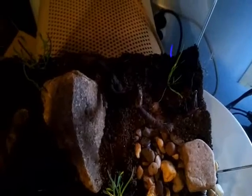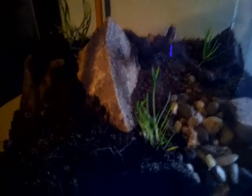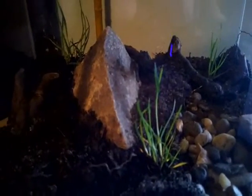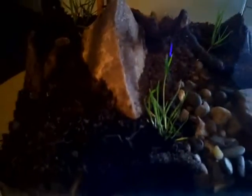As you can see, there is a little bit of rocks, a big rock, and a few pieces of grass. There was one — can't see him now. I also put a few wood pieces to make it more like a garden.